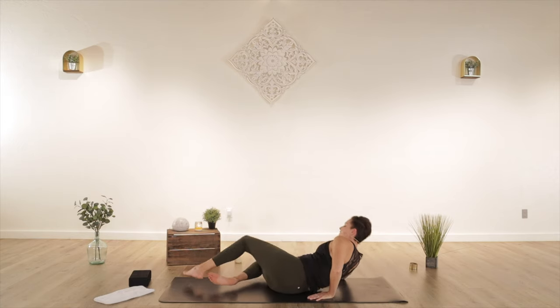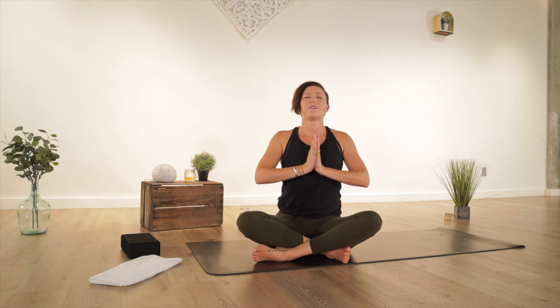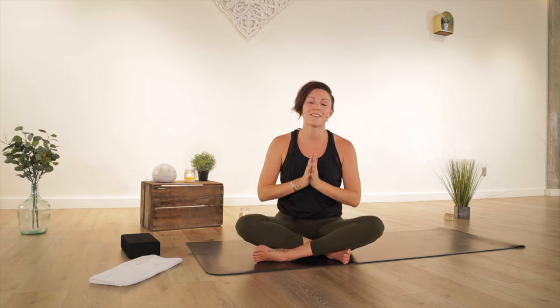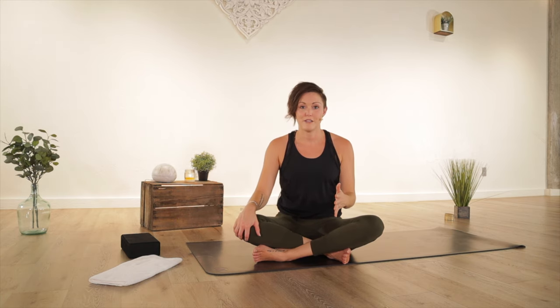Come to a seated position facing me. Sit up nice and tall, bring your hands to heart center. Together we'll take one more big full breath in — open your mouth, let it go. Namaste. Thank you for trusting me with your practice and with your time today. I hope you come back to this class and my other classes again and again, and share them with your people — I know you know somebody that needs some yoga in their life, especially right now. Please share, comment, tell me what you want more of so we can connect, and I can continue to put out exactly what you're looking for. Thank you again.